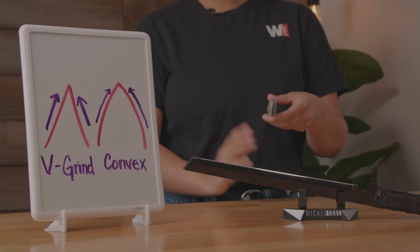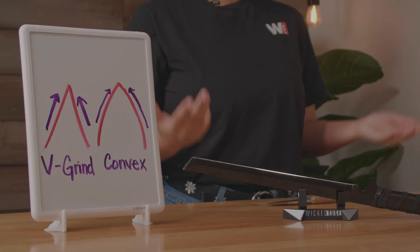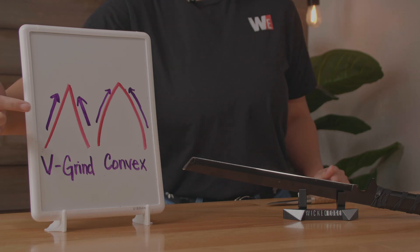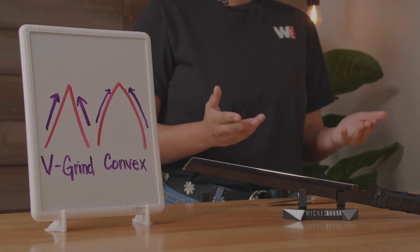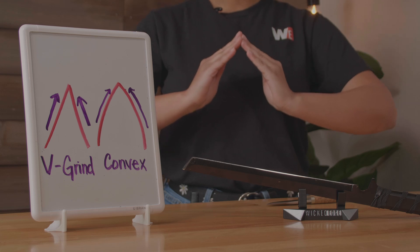First of all, what is a convex? Well, it's a type of edge geometry. When you're looking head on at your knife, you're going to see two faces that come together to make your edge. The most common shape you're going to find is going to be the V-grind, which is made of two flat faces. So a convex is just two slightly rounded faces that come together to make your edge.